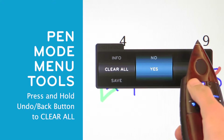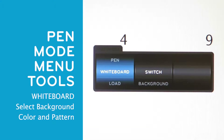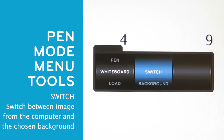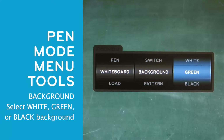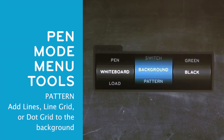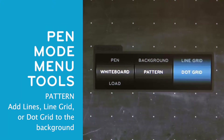To avoid unintentional clearing, you will need to select yes on the next wheel. The next option is the whiteboard option, which allows you to control your background. Select Switch to switch between the current image displayed on your computer and the background of your choice. Select Background to choose between three whiteboard backgrounds. None means the background will be the current image displayed on your computer. White will show a completely white board. Green will show an authentic green board. And black will show a blackboard. Select Pattern to add lines, line grid, or dot grid to any of the background options.